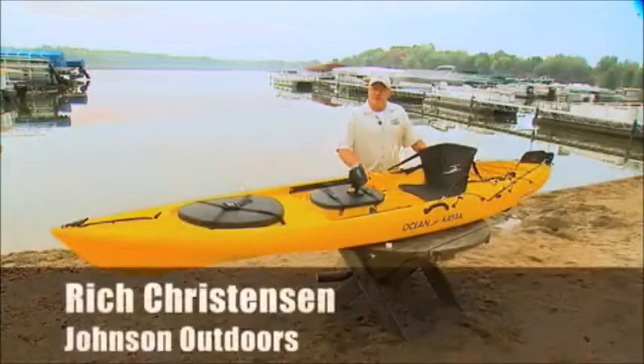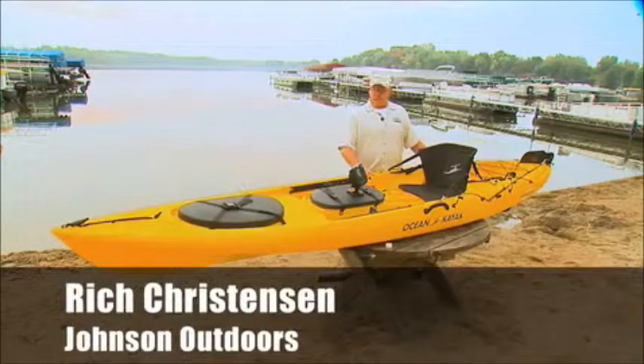Hi, I'm Rich Christensen from Johnson Outdoors, and I'm here to tell you about an exciting new product from Ocean Kayak. It's the Torque.